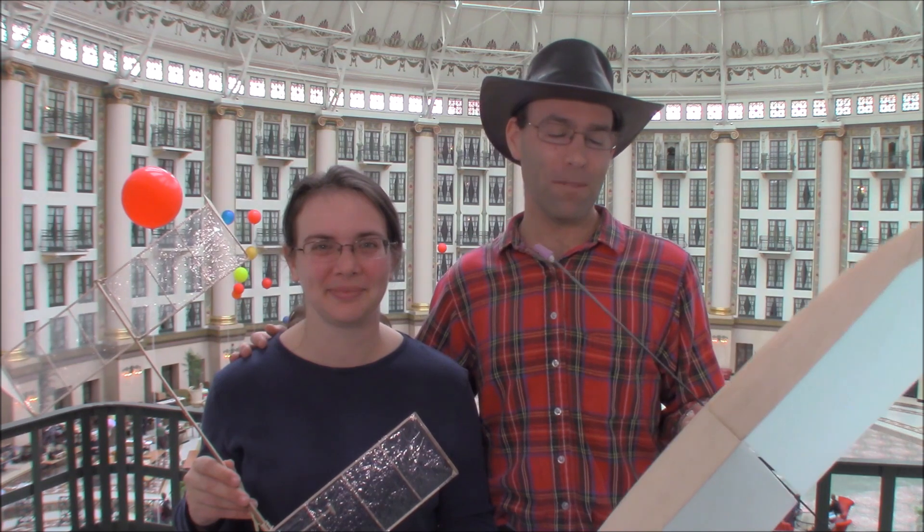I'm Josh Finn, this is Hope — we are J and H Aerospace. If you like this video, hit the like button, subscribe to our channel, and check out jhaerospace.com for new free flight products and all the tooling you'll need to build them. Thanks for watching!